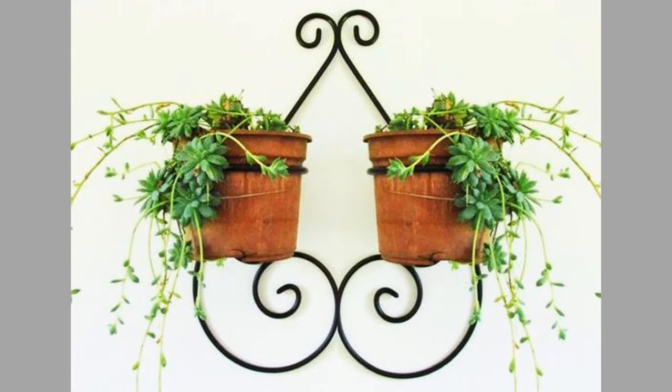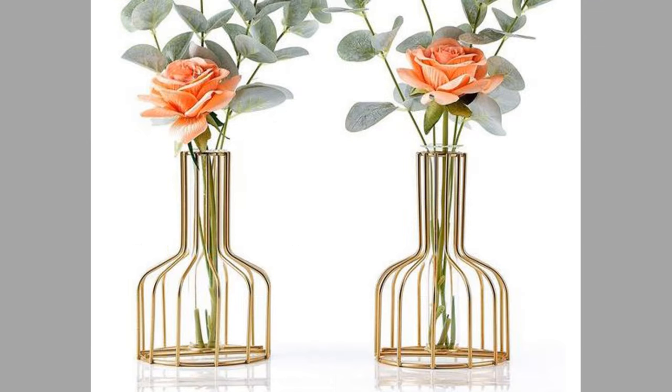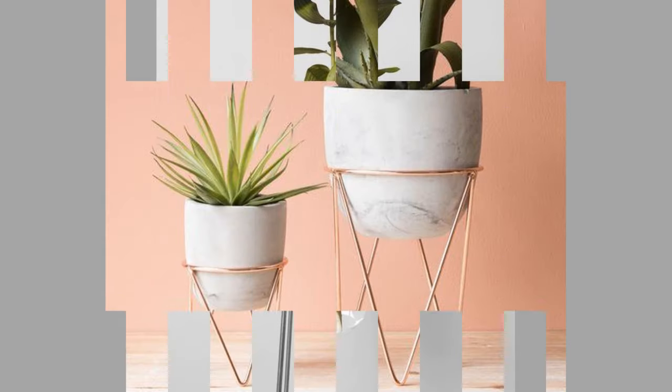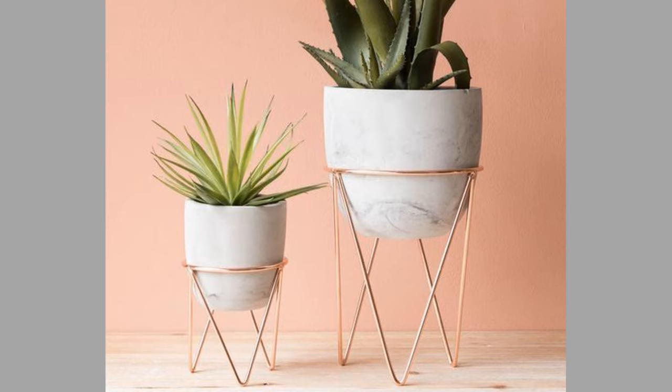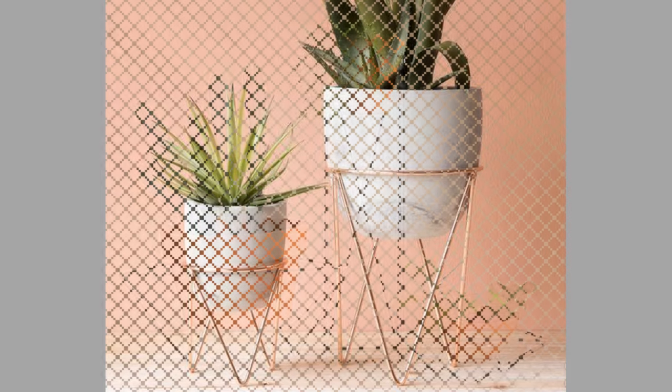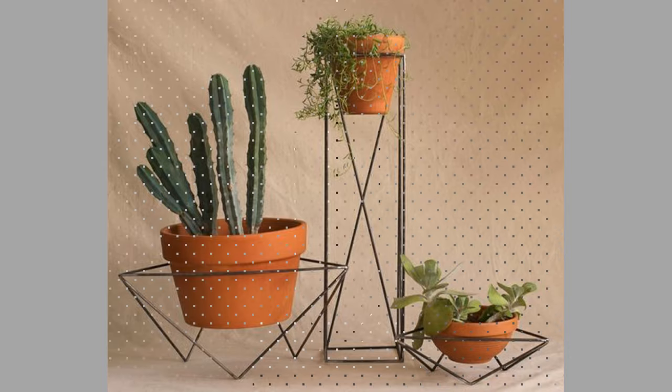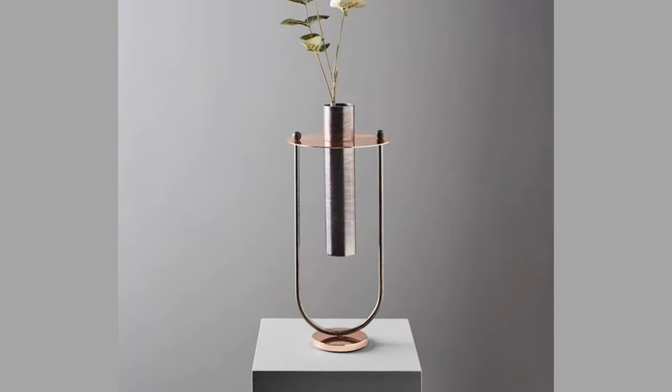Vases are often decorated and they are often used to hold cut flowers. Vases come in different sizes to support whatever flower they are holding. There is a long history of the form and function of vases in nearly all developed cultures, and often ceramic objects are the only artistic evidence left from vanished cultures.